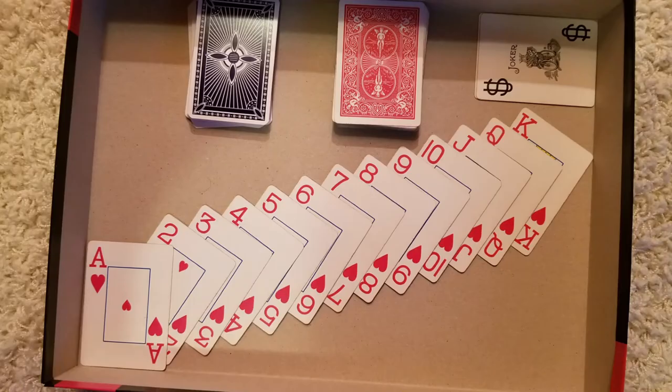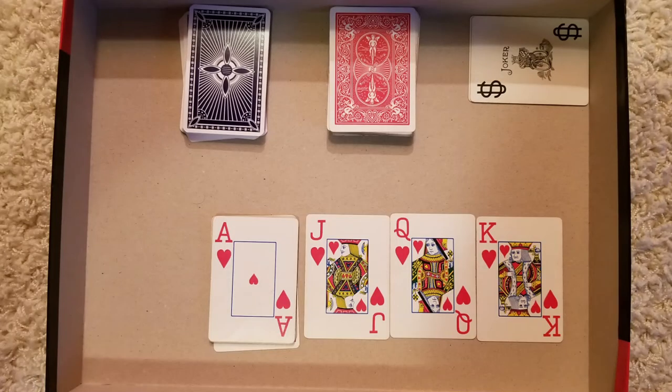Both decks have the number one in each suit being represented with an A for ace, and the numbers 2 through 10. In the American deck, J, Q, and K are called jack, queen, and king.